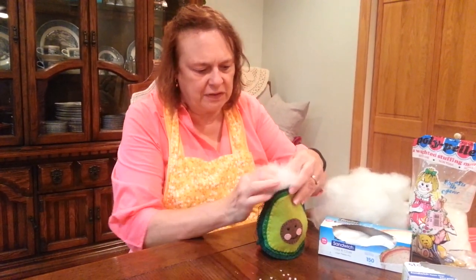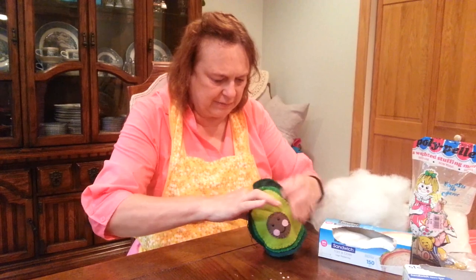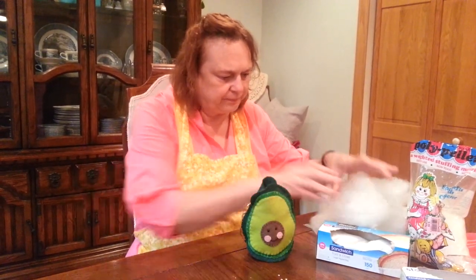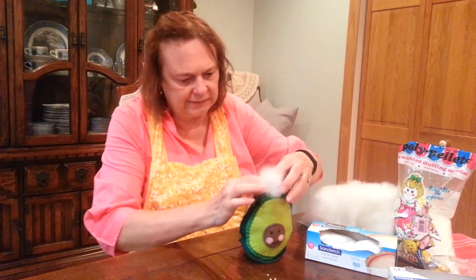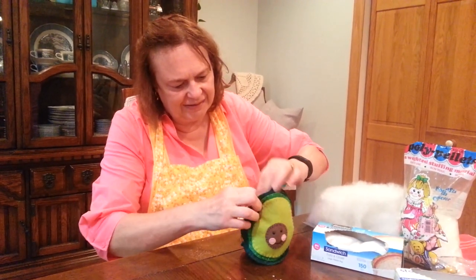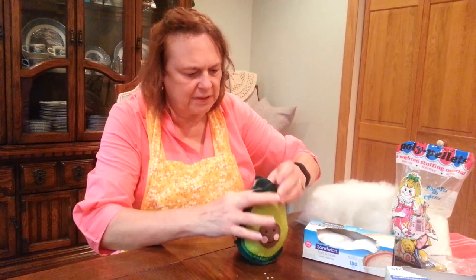Now we're going to stuff it with some polyfill. You can get that anywhere at a craft store too, just so it sticks up there nicely. Pack some of that in there — yeah, I think that would just about do it.